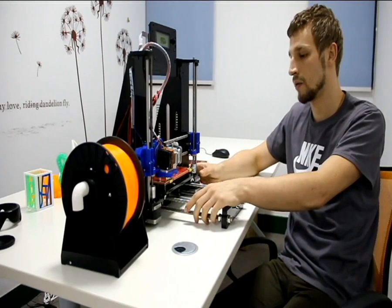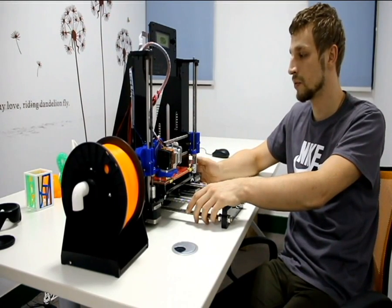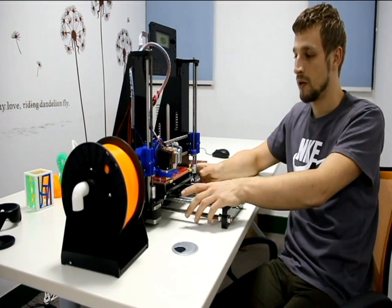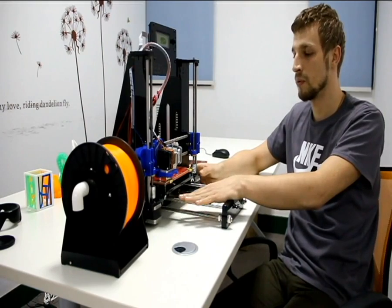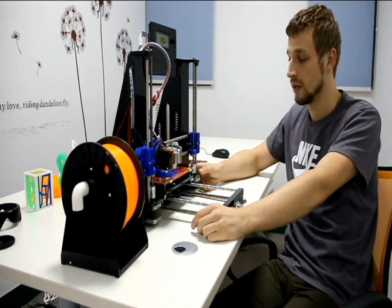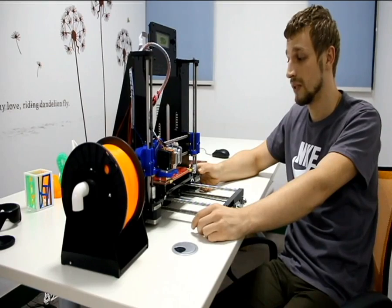If we talk about how hard it is to assemble this printer, I think it will be the easiest yet. The number of parts and details in this printer is much lower than in the previous model, and you can assemble it twice as fast. Faster also means easier — that's good news.